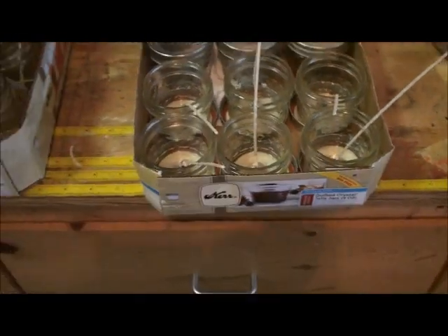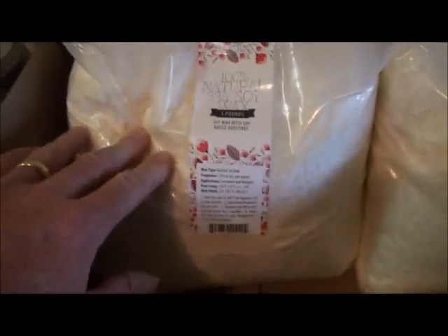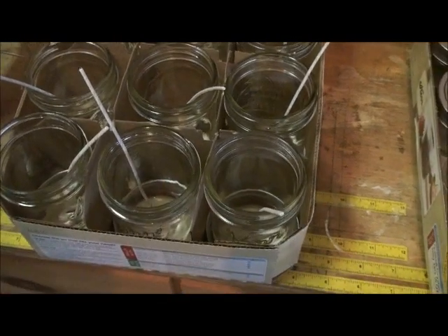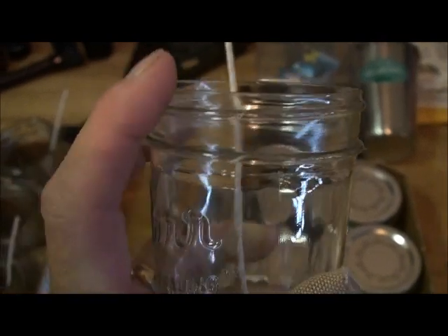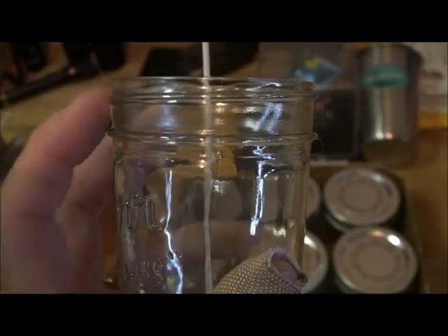I'm going to see what I can do with the wax. The lady who did this originally said she used a five-pound bag to do 13 or 14 of this size. These are two five-pound bags. A lot depends on how far up I'm going to pour these — I think I'm just going to come up into this area right here on the jar, that way I've got some room in there to leave a book of matches.